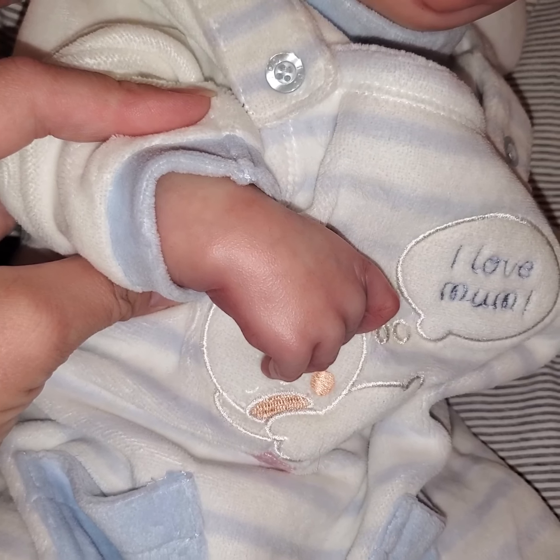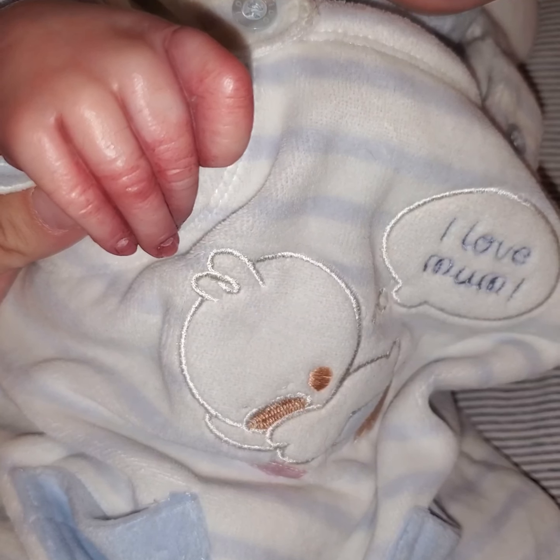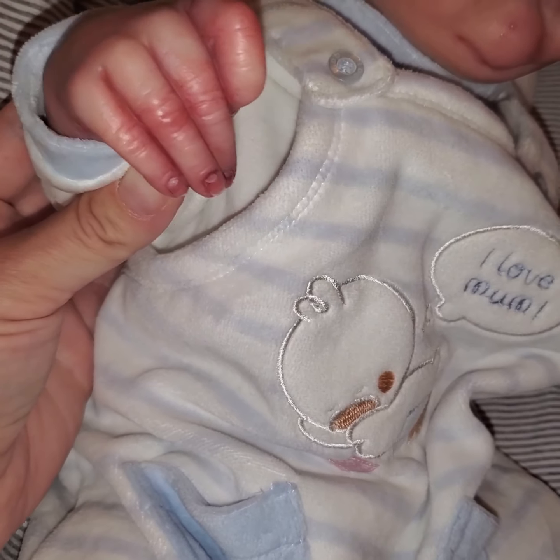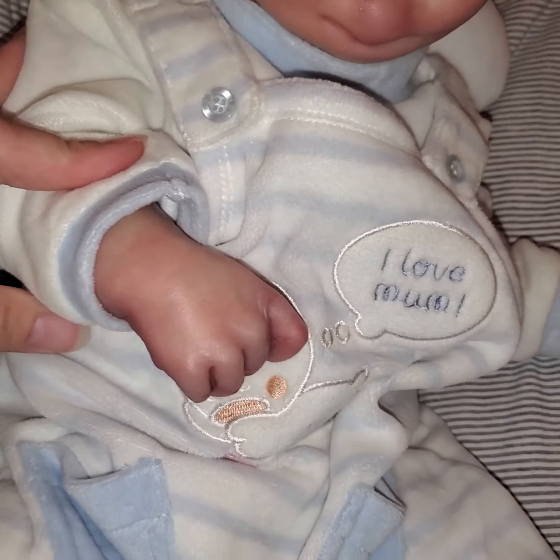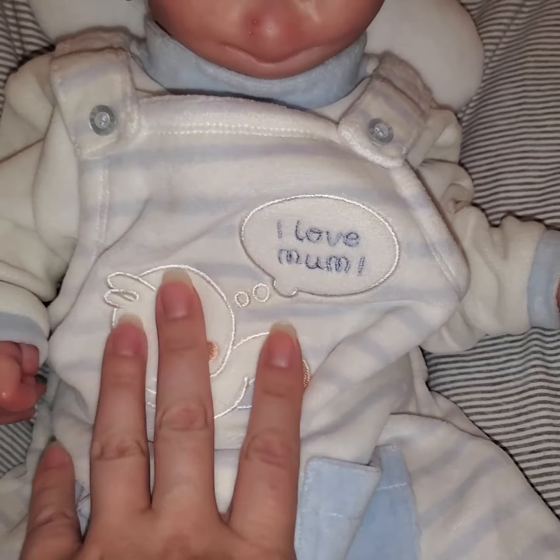See the veining and the modeling on his limbs? Lots of realistic texture on him too. And he's so fun to pose.